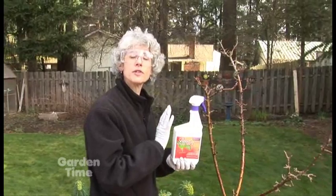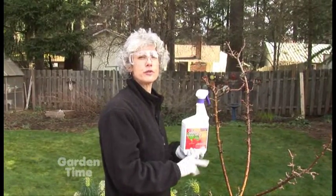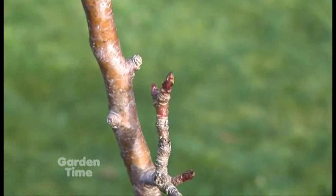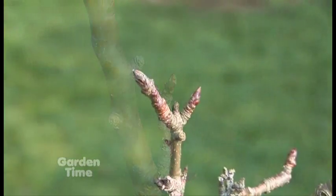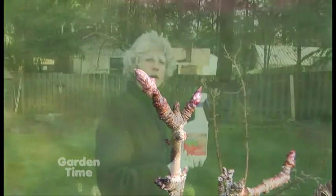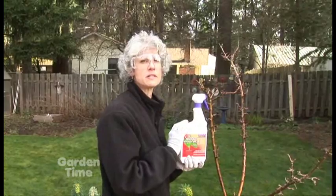This is about the last week that you'll be able to use a dormant spray oil on fruit trees because of the bud break. Right here you can see that the flower buds are swelling, and you don't want to use any kind of horticulture oil that could damage the flowers, because you could then damage fruit. You also don't want to be spraying this when there are honey bees present.